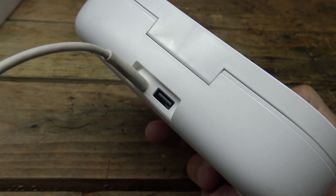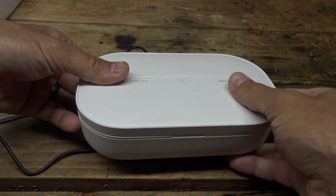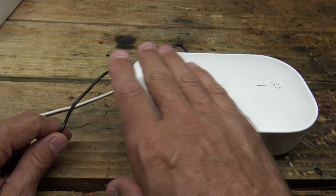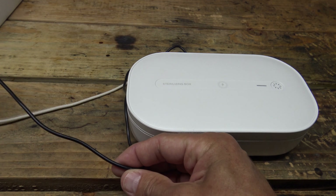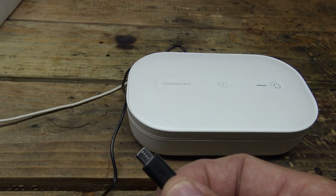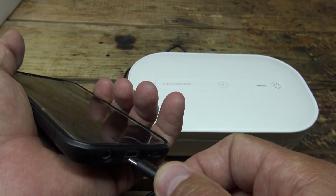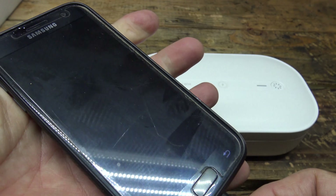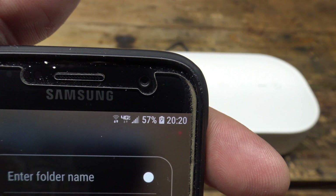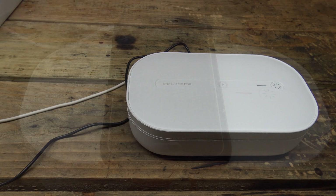Now what's cool about that is if I plug a USB into the back and maybe I have a second phone — for example, let's say there's a phone already sitting on the top charging and this unit's plugged in — I can take this extra USB output of 5 volts at 2 amps and plug that into another phone, and you can see there that it is charging via USB. So this unit has quite a few options that are really cool.